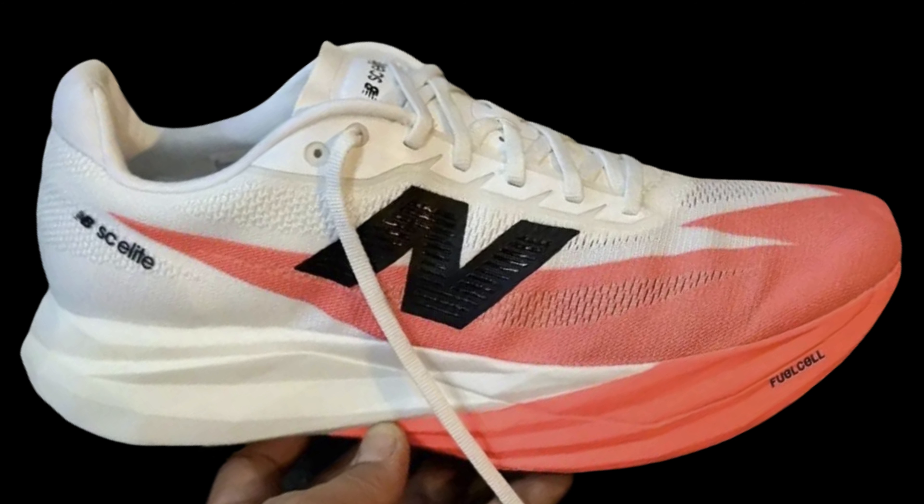I just don't think the upper on it looks like a race day shoe. The shoe has a lot of padding in the heel. To me it looks more like a super trainer.